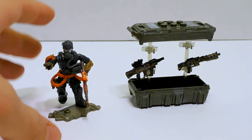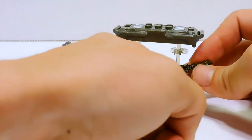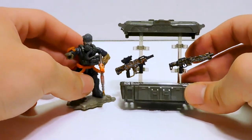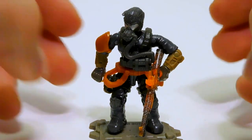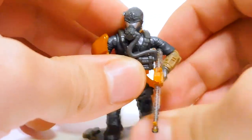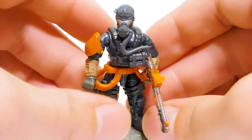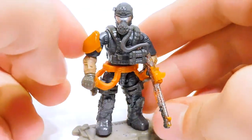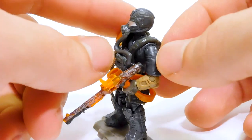So there's everything all put together. We've got our figure — he didn't require much building — and we have our crate, which is now almost like a little weapons merchant stand. It looks like somebody would stand back here and sell you the weapons, which looks really cool. I think that's a very nice display piece just by itself. Now, I think this guy is supposed to be a named character. When I looked up Call of Duty Firebreak on Google, it gave me a character who went by the name Firebreak and he looked very similar to this, except the actual Firebreak had like red camo pants and this guy does not.